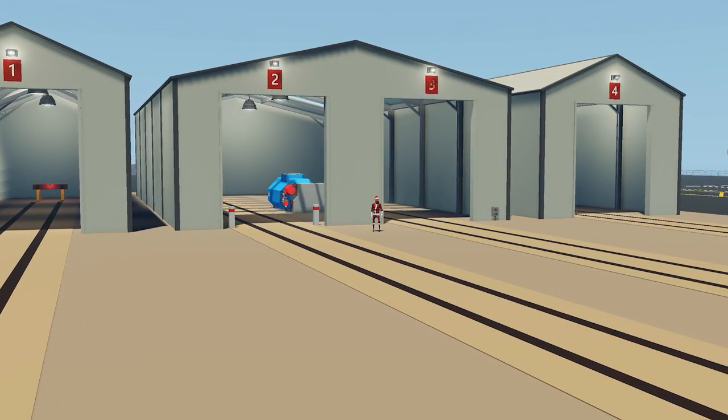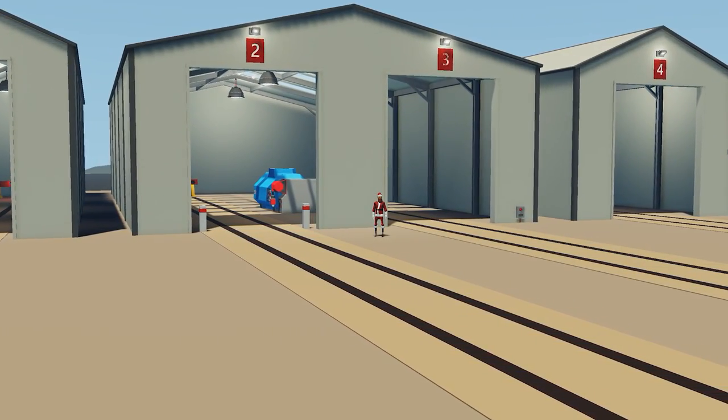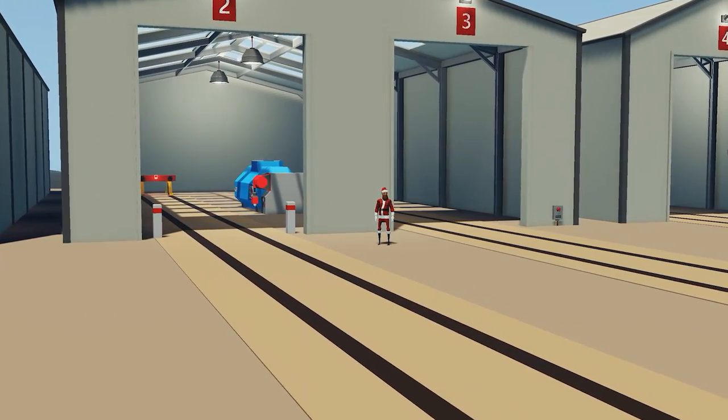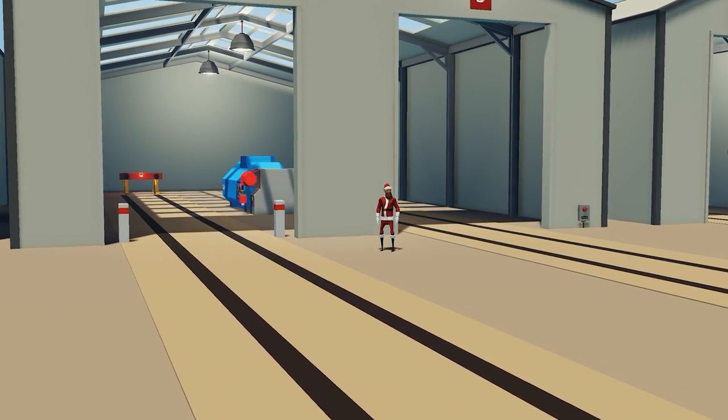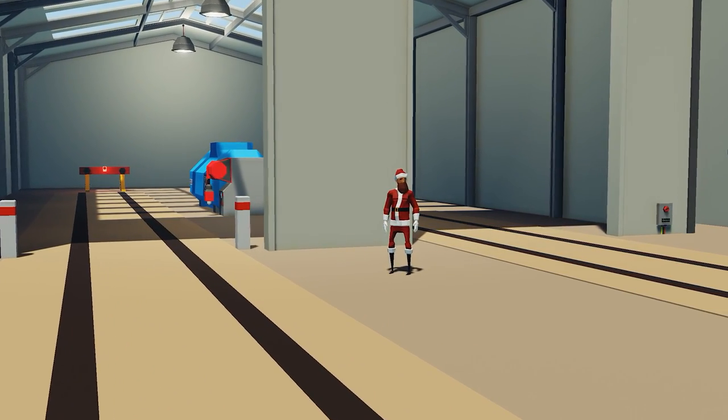Hello everyone and welcome back to another Stormworks video. In today's video we are going to be showing you how to build an advanced train in Stormworks. We'll go over the components that we need, how to pipe them and wire them up to make your own train. So with that all said, let's get started.